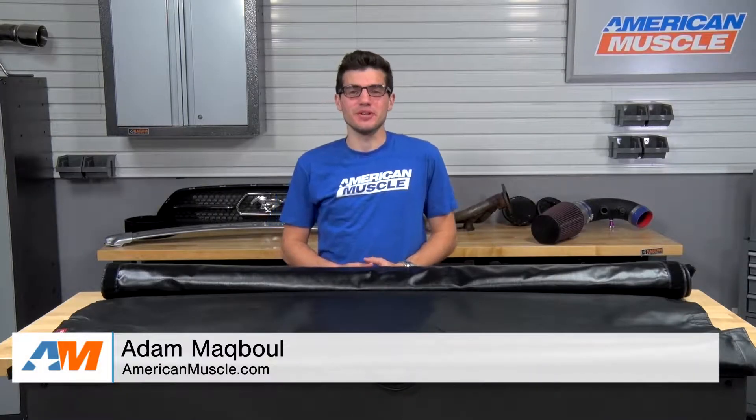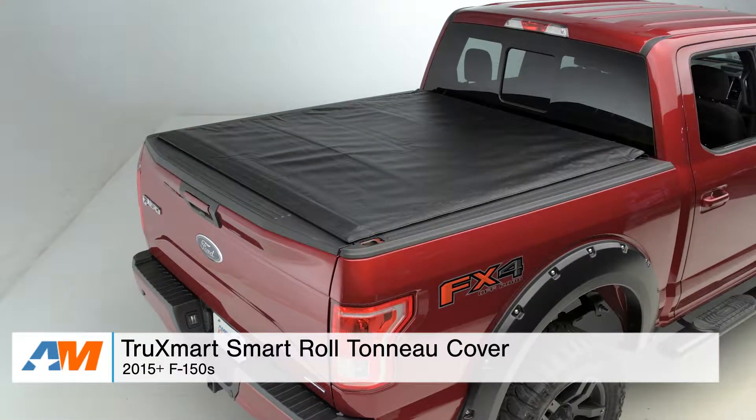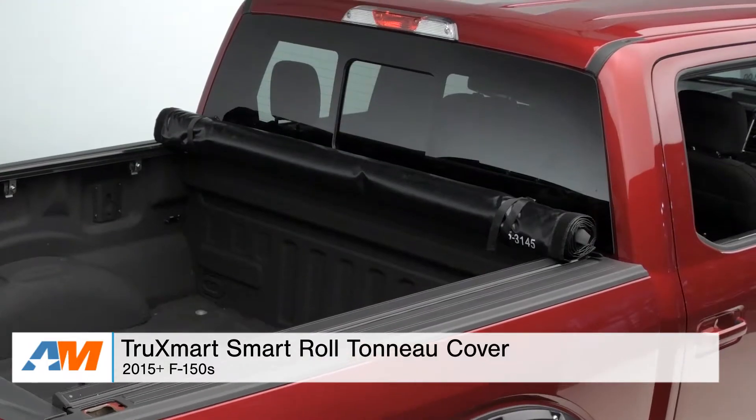Hey, what's going on, guys? Adam here with americanmuscle.com, and today I'm bringing you a detailed review of the TruckSmart Smart Roll Tonneau Cover, fitting on 2015 and newer F-150s with a 5.5-foot bed.